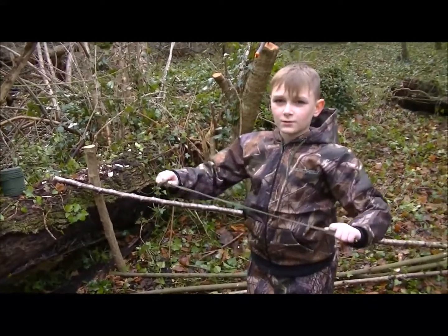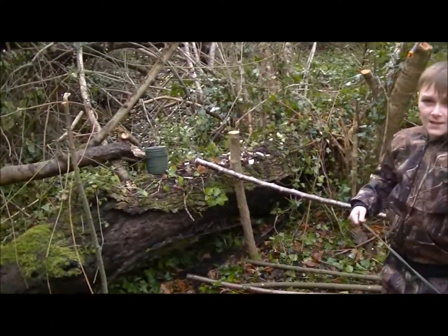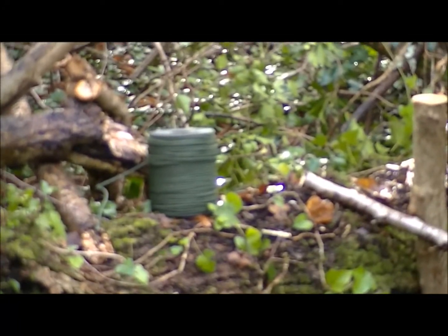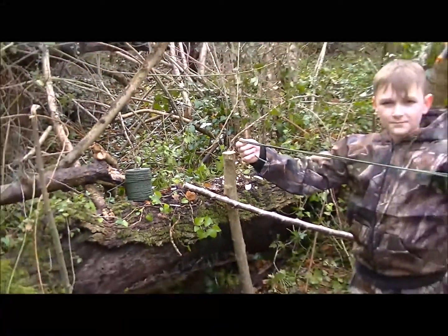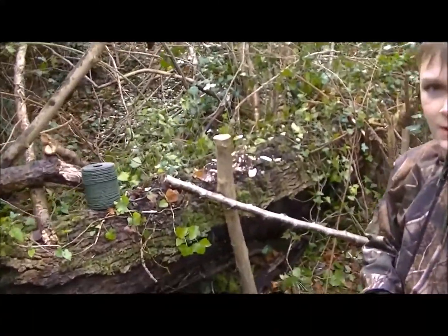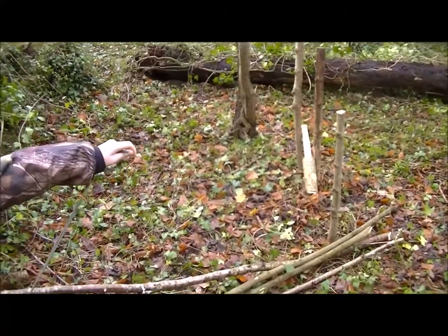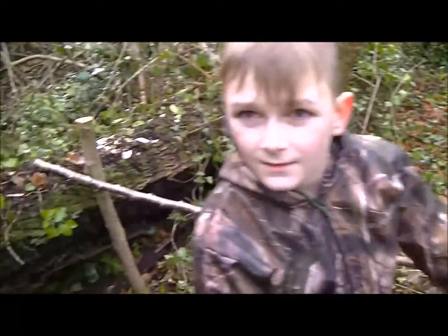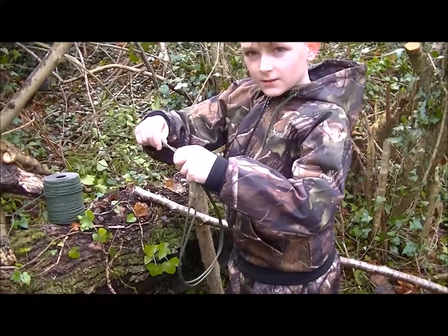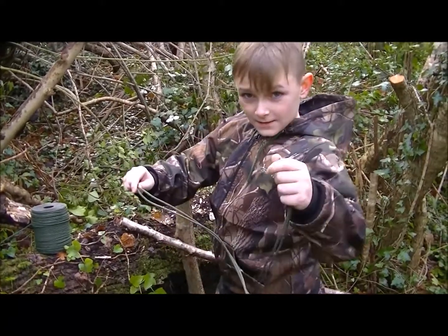Now we need the power cord, which we bought cheap — it's over there, a nice roll of it, only about six quid. So Tyler, we're going to tie that to the end of this over here because we've got the one end and the other one is over there. Do you want to start tying a little knot on there, or do a loop? Start tying it under there mate — I'll show you how to do a loop and then we'll come back.